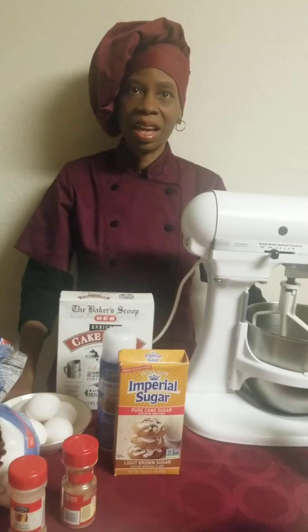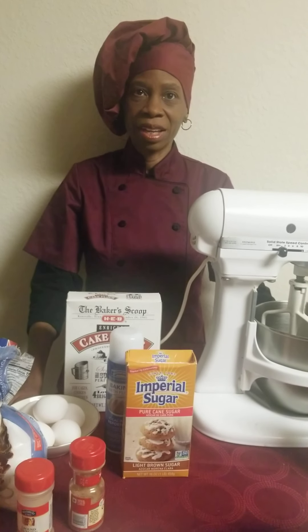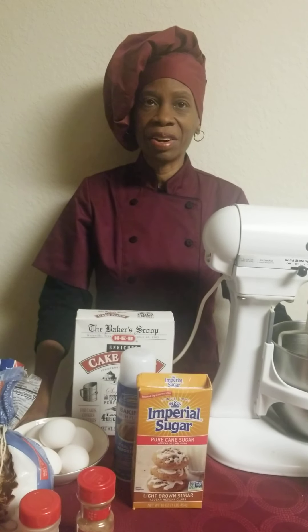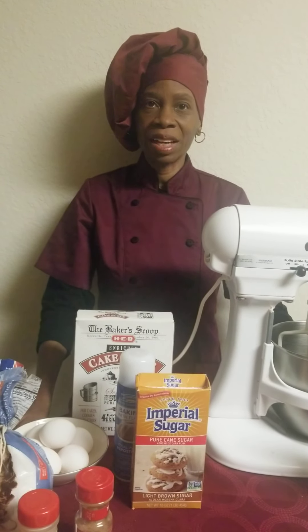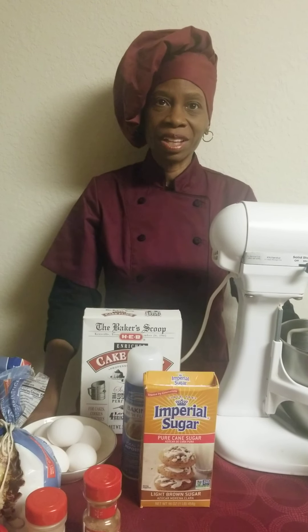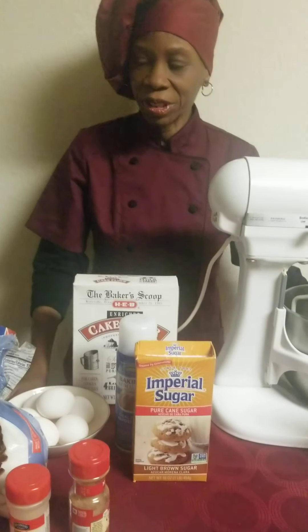Hi, it's Chef Jan Marie coming at you on a Friday evening. I have been craving a good homemade pound cake, so I thought to myself I had some ingredients in the cabinet and I'm going to throw together a Sakatumi cake. Those of you who have lived in the south or have family in the south already know what this is all about, and it is good.